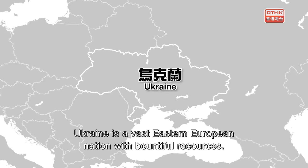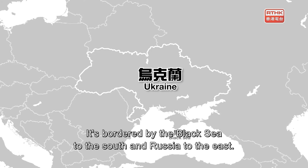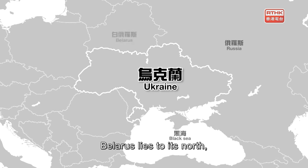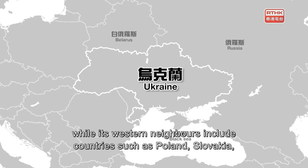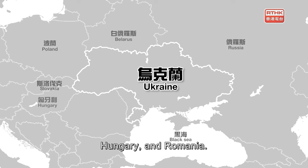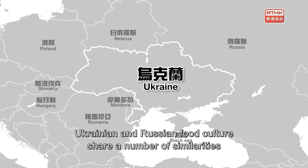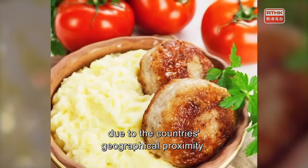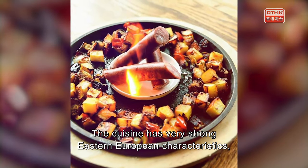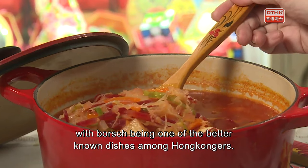Ukraine is a vast Eastern European nation with bountiful resources. It's bordered by the Black Sea to the south and Russia to the east. Belarus lies to its north, while its western neighbors include countries such as Poland, Slovakia, Hungary, and Romania. Ukrainian and Russian food culture share a number of similarities due to geographical proximity, and the cuisine has very strong Eastern European characteristics, with borscht being one of the better-known dishes among Hong Kongers.